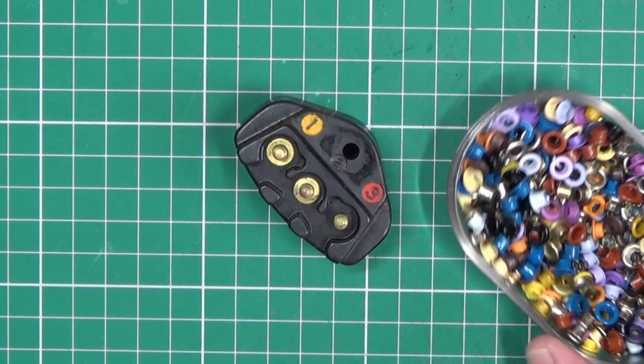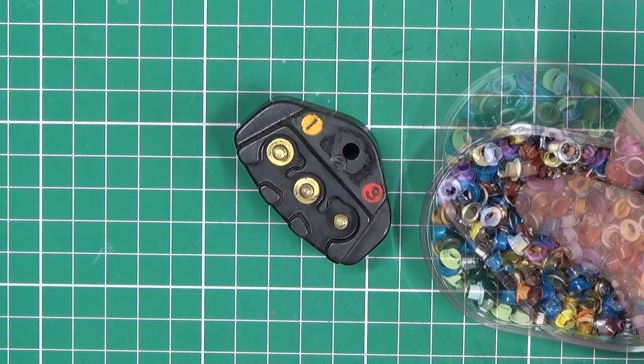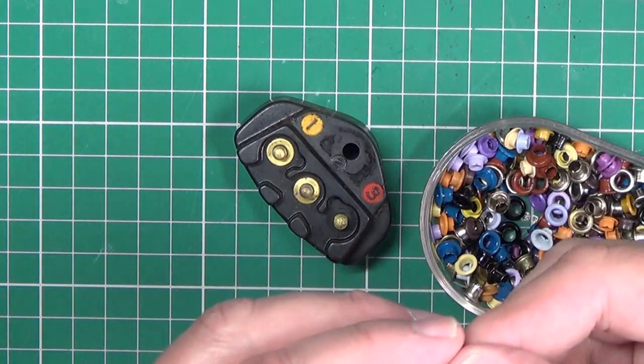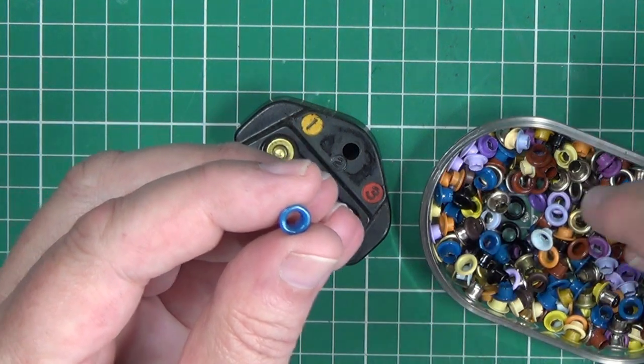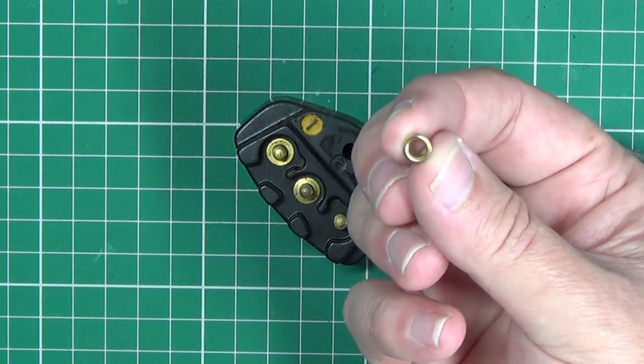The solution I've found are eyelets. These come in a variety of sizes, but not all of them are suitable, even if they fit over the posts. Many of these are painted or coated and won't give a good electrical connection.